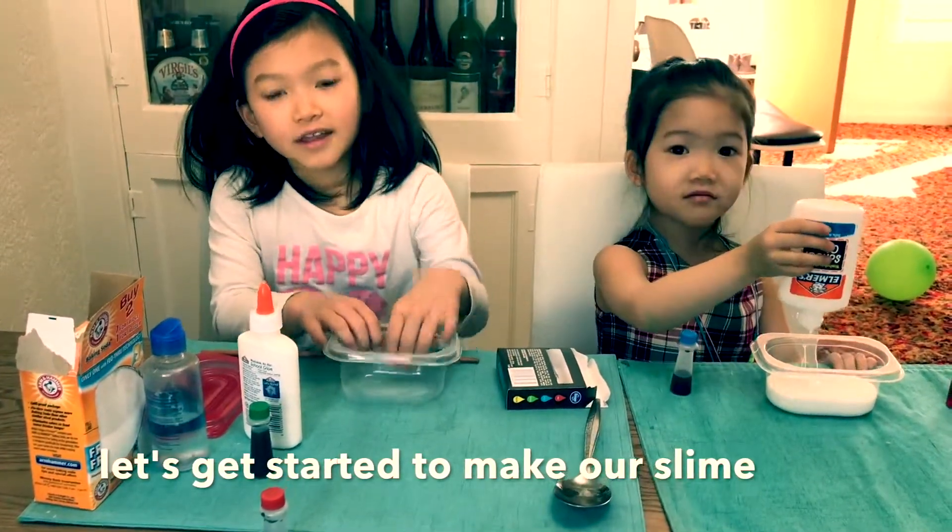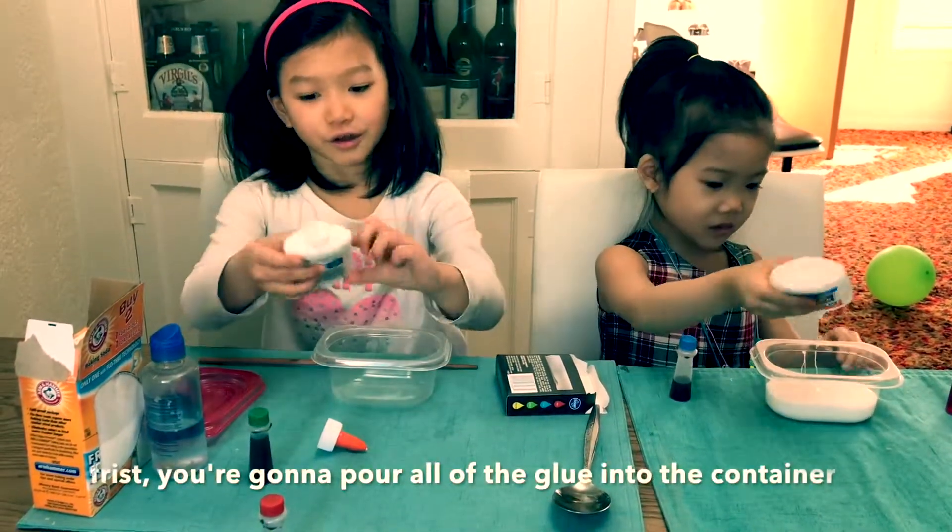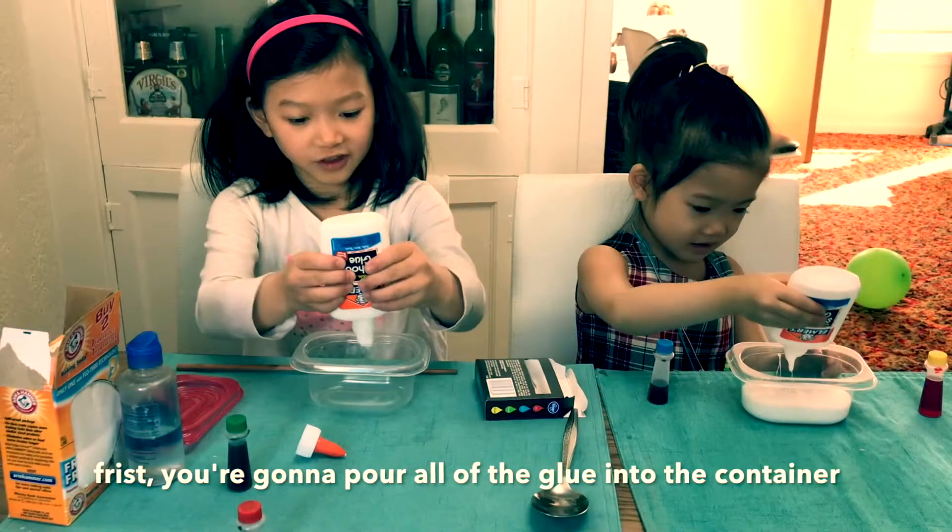Let's get started to make our slime. First, you're going to pour all of the glue into the container.